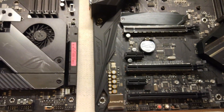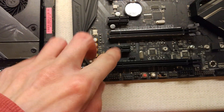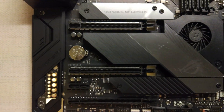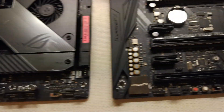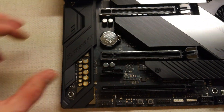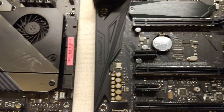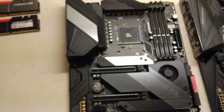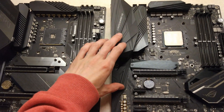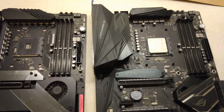Slot wise, we're actually missing a 1x slot on the new board, so if you like mining this older board is better because you can run 5 cards — on the new one you're only going to run 4, which is a shame. They've still got the metal shielding on the PCIe slots. The plastic cover is bigger on the new board, and those two plastic covers are separate pieces whereas the old one is all one piece, so this was probably cheaper to make.